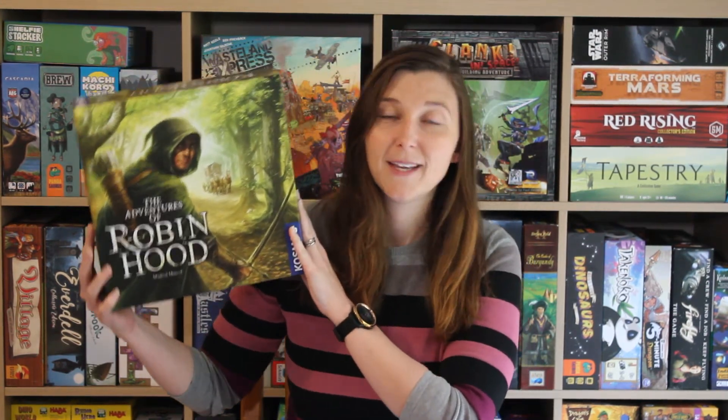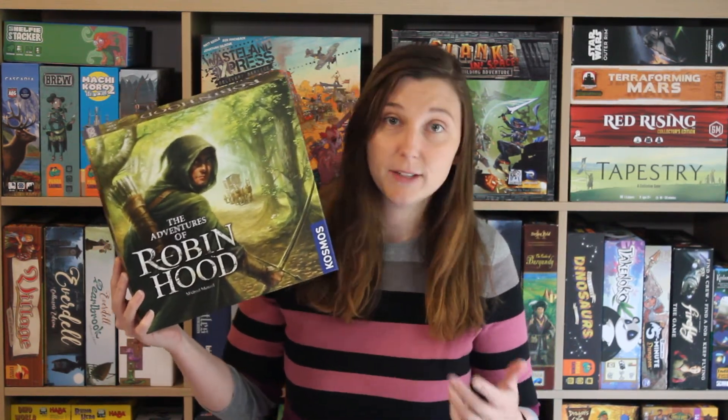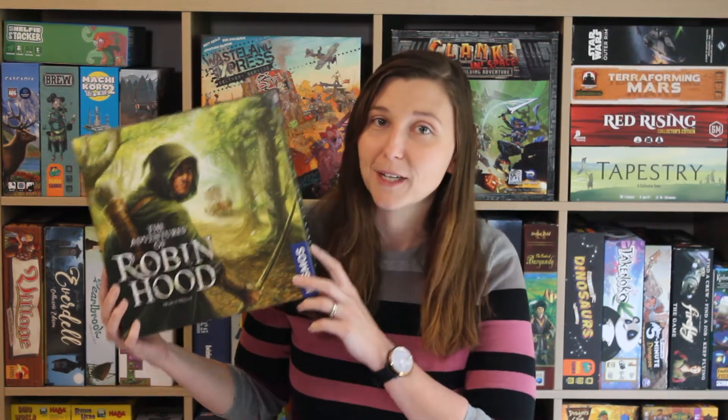Today I'm going to be talking about a game which is really close to my heart. It is The Adventures of Robin Hood. This game is a relatively new game — it is a campaign living board game, and if you follow me on Instagram you've probably seen me post about it quite a bit and have some idea of why I would say this game is close to my heart.